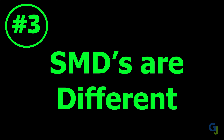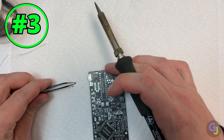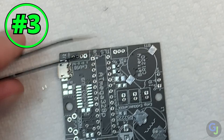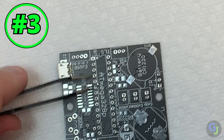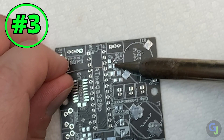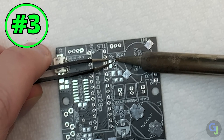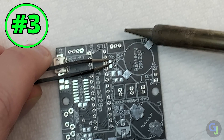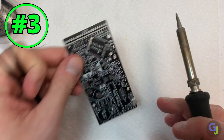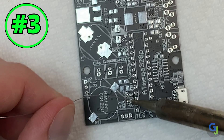Tip number three: surface mounted components are built differently. Soldering surface mounted parts is very different than through-hole components. You almost always need tweezers and you need a way to install them without holding the parts too. One surefire method: add some solder to one pad, or multiple pads if you're installing many of the same components. Then grab your part with tweezers and slide it into the solder while heating it with your iron. This way you can install the parts without needing a third hand. Then when you're done with one side, flip it around and solder it onto the other pad. They turn out great this way and it really makes your job a lot easier.